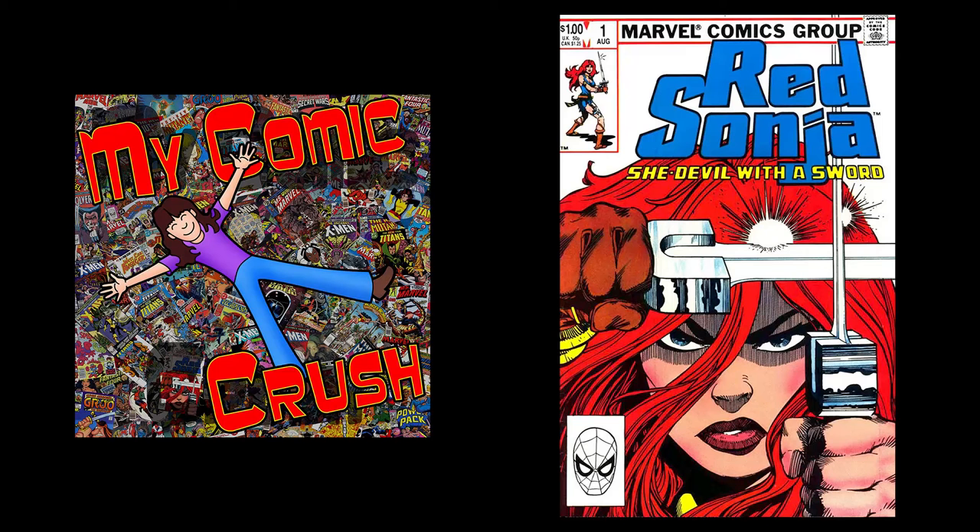Today we're going to discuss Red Sonja. I first encountered Red Sonja issue number one in volume three, which was published in August of 1983. The title for that particular issue was 'While Lovers Embrace, Demons Feed.' The stats: editor-in-chief was Jim Shooter, cover artist was Jerry Cicciola, inker was Walter Simonson, writer was Tom DeFalco, penciler was Dave Simons, inker was Vince Coletta, colorist was Christy Sheely, letterer was Janice Chang, and editor was Larry Hama.